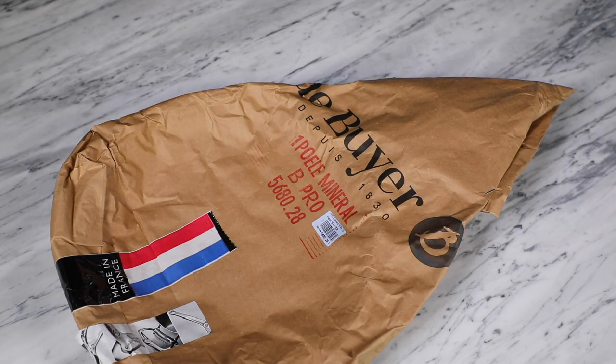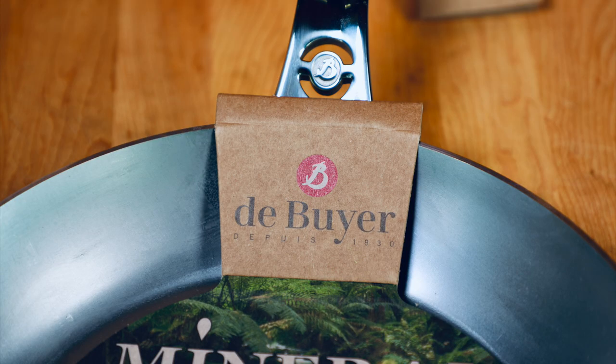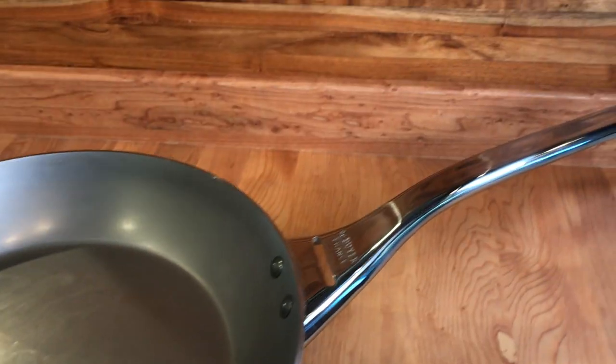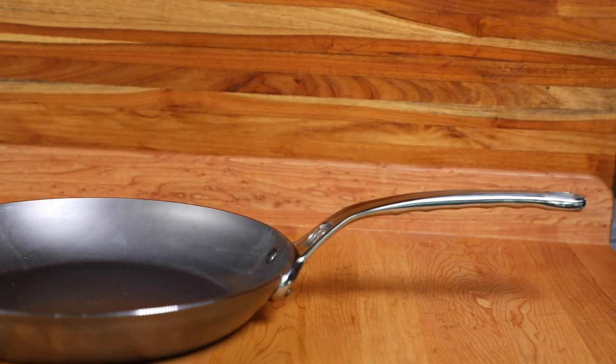It turns out that de Buyer has come out with a new model — an updated Mineral B Pro. Today I want to take a look at what's been updated and changed, what are the new features. The main body of the pan in the new model is the same three millimeters thick, so a very thick heavy pan. What has been updated is the handle, and it's fairly significant. The older handle comes out of the body of the pan, rises, then continues upward at a fairly steep angle. The updated handle comes out of the pan, rises up, and then flattens out fairly significantly, giving a much flatter angle. Both handles are still attached with two rivets.